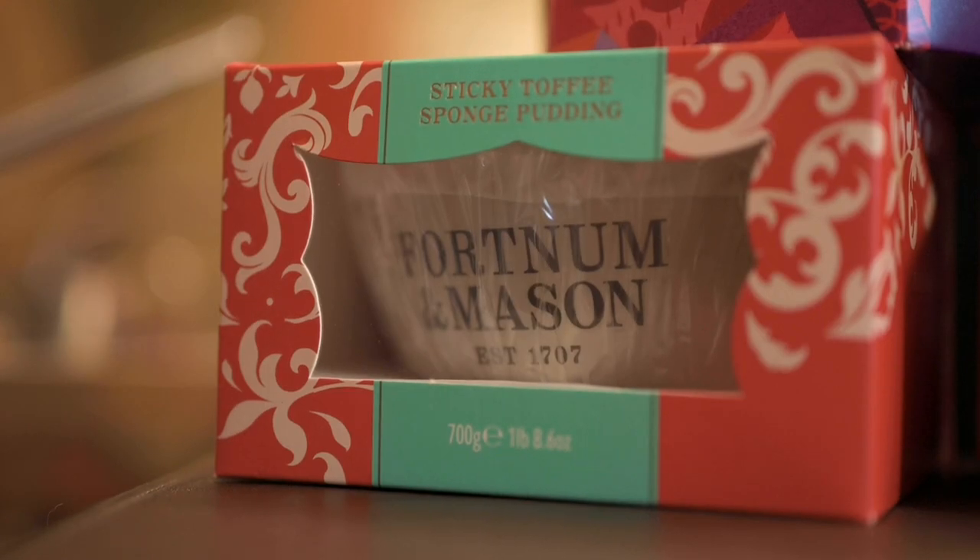Christmas at Fortnum's is an amazing time of year. If you go around the store and look on each floor, you'll see all the beautiful decorations. On the third floor we have all our Christmas decorations, on the lower ground floor we've got our Christmas food hall, and on the ground floor we've got a beautiful confectionery department with our teas and biscuits.